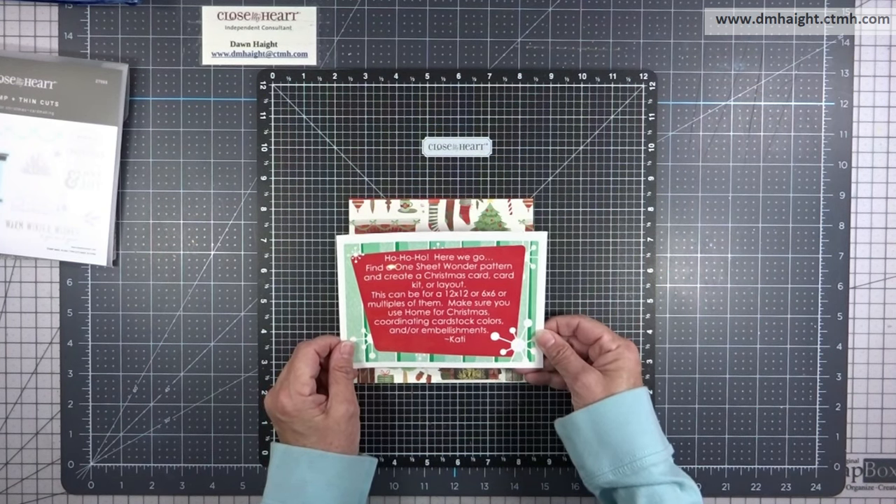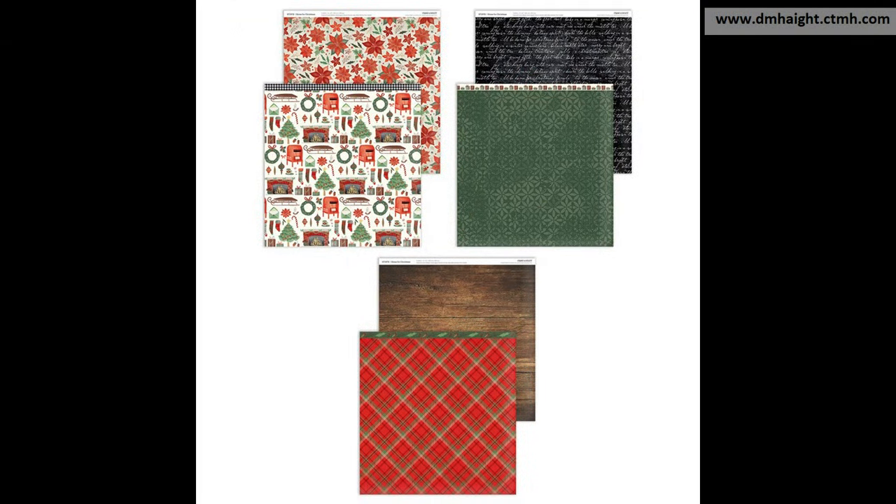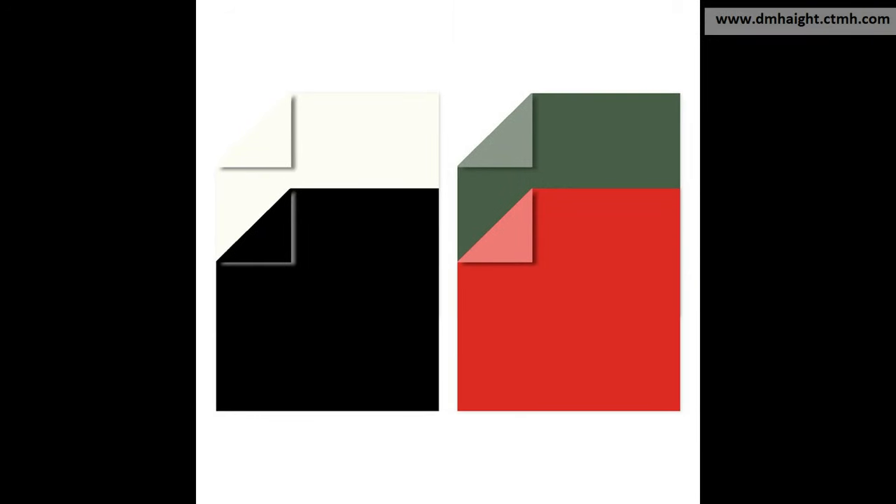Her rules — she sent out this little note that says: 'Ho ho ho, here we go — find a one sheet wonder pattern and create a Christmas card, card kit, or layout. This can be for a 12 by 12 or 6 by 6 or multiples, and make sure you use Home for Christmas and coordinating cardstock colors and/or embellishments.'